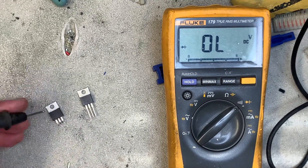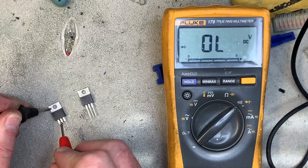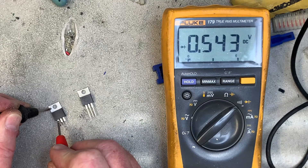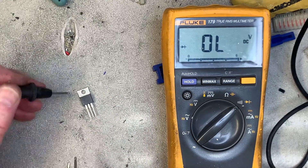First of all, let's test this one. You just put black on the tab and then red on each of the flanking legs. Now that is correct for that leg, but this leg should be open. So this FET is no good and will not work.